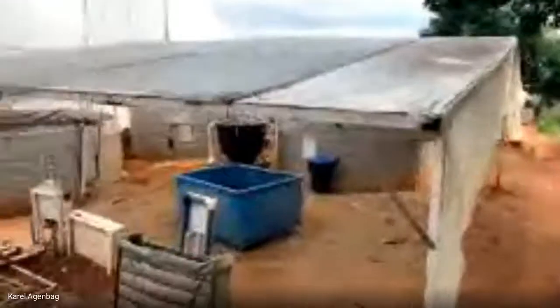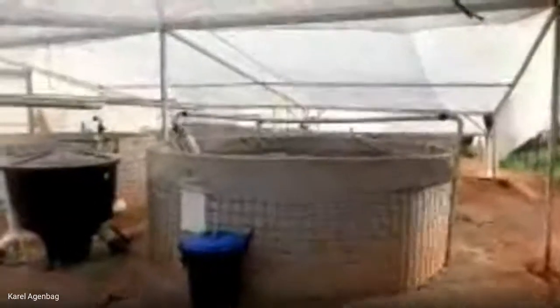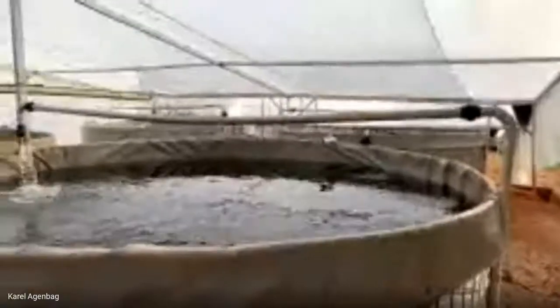That's a quick farm tour of what our farm looks like. In this tunnel we have a fish called Pangasius, or Barca. One thing you can definitely see is there's a lot less water flow and a lot less air, showing the different requirements for different fish.